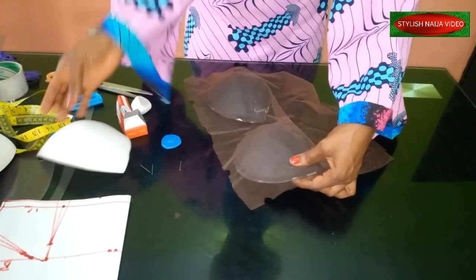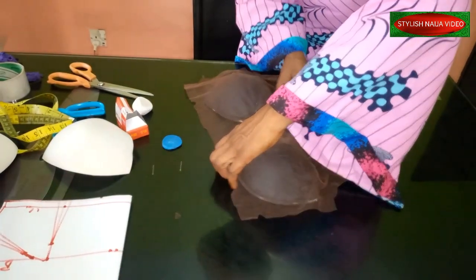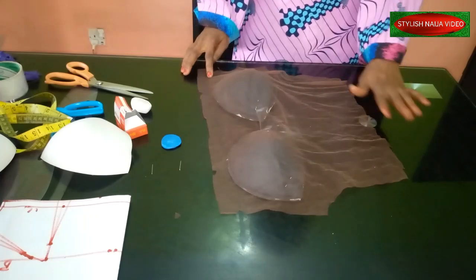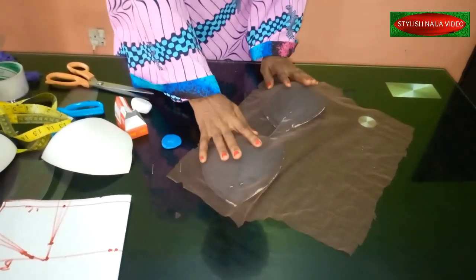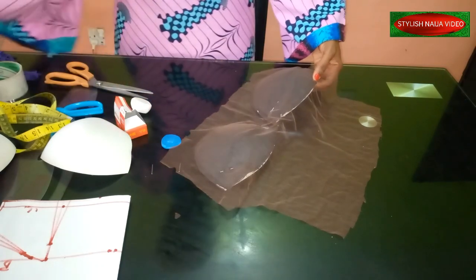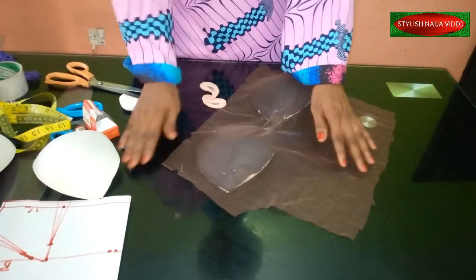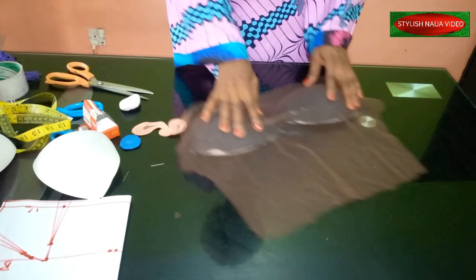These cups are a little bit bigger than the original ones I initially used. I have my cups placed — I haven't added the neckline yet. The next step is how to secure them: the simplest and easiest way is to tack them using your needle and thread, since you're still going to cover this entire area with trimmings anyway.